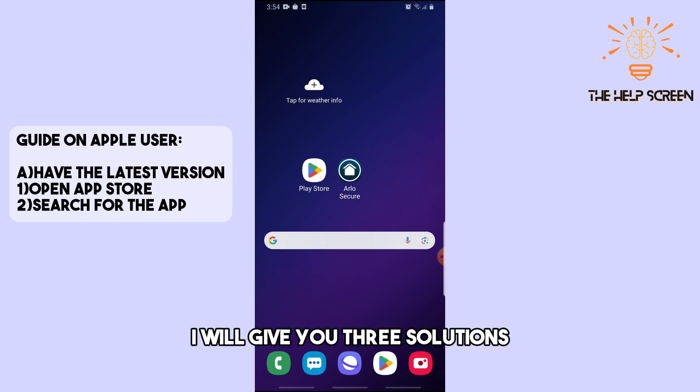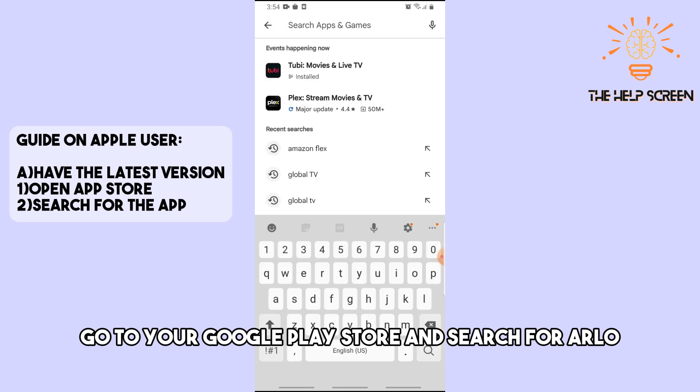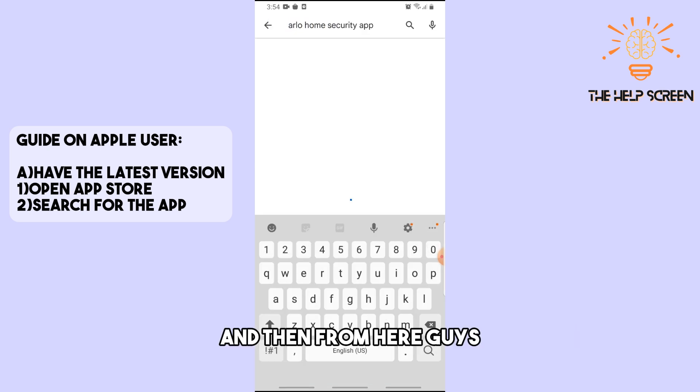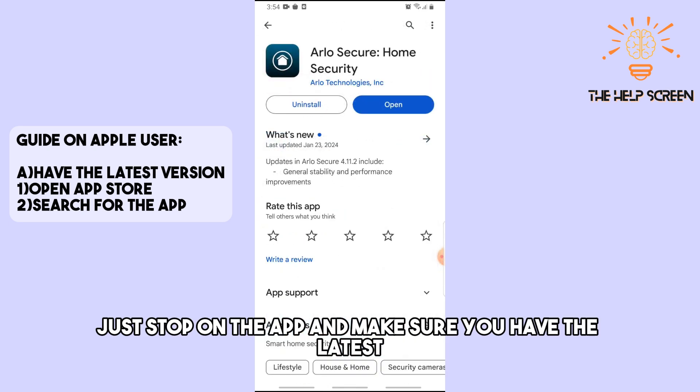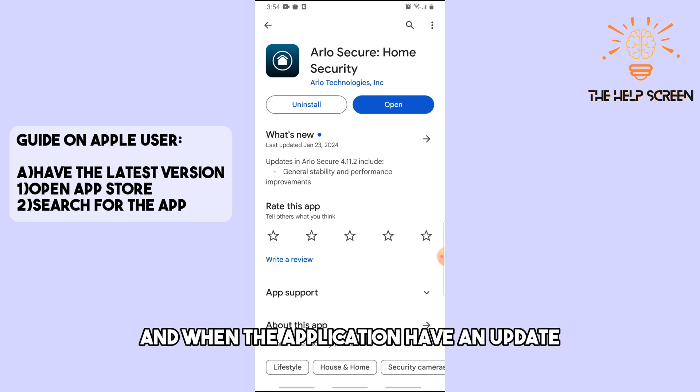To fix this application, I will give you three solutions. First, go to your Google Play Store and search for Arlo. Tap on the app and make sure you have the latest version. If there is an update available, you should be able to update it from there.